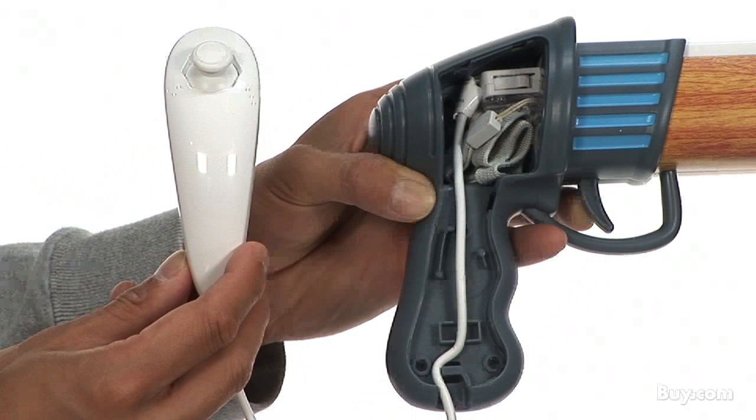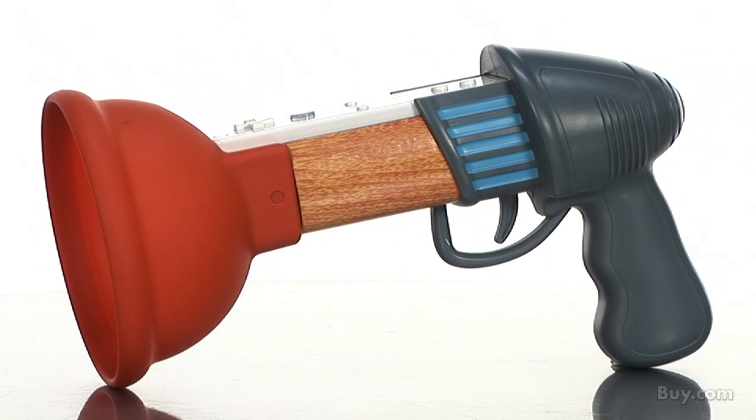There's also a removable compartment on the side, which allows you to hide your nunchuck's cord in the handle of the gun. So get the plunger gun and more great Mad Catz accessories from Buy.com.